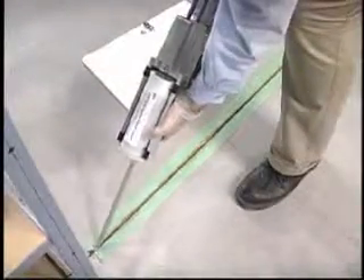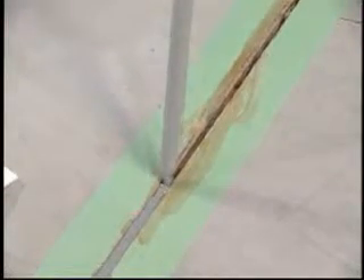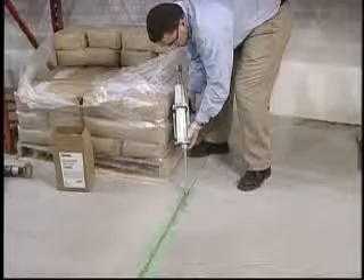Inject Devcon Flexane Fast Cure liquid in the convenient 400 milliliter cartridge into the joint, filling the joint until even with the floor surface. Flexane Fast Cure liquid will self-level and become tact free in 30 minutes. Functional cure is achieved in 90 minutes.